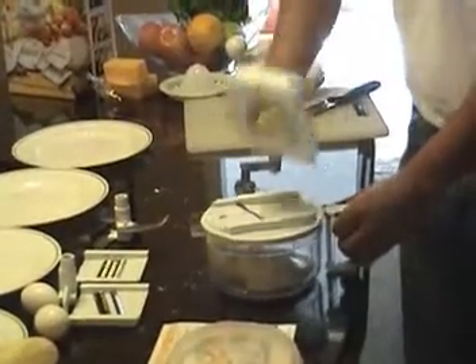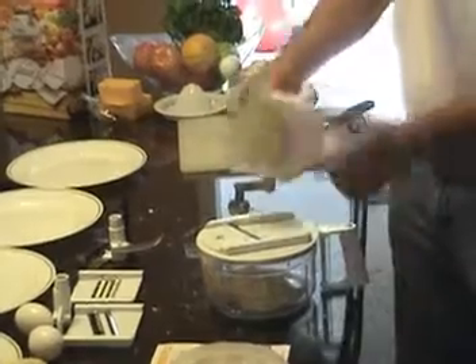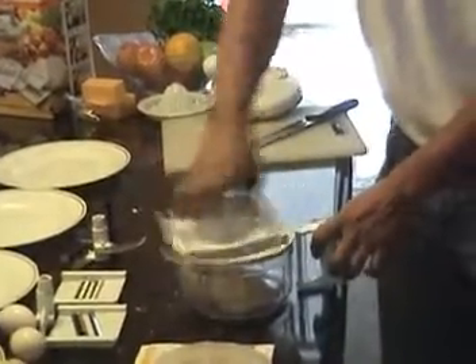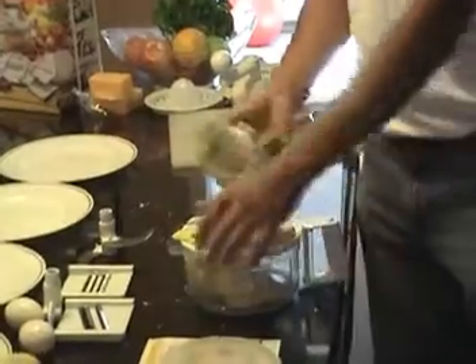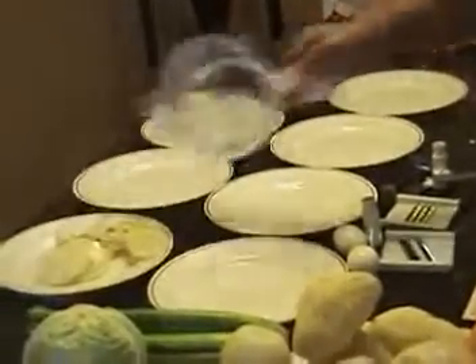When you cut like this, you cannot cut anymore — see that? Push this one into the gap and you get the rest of the potato coming out like this. Good. You get the rest of the potato coming out — watch here. It's good for scallop potato, home-fried potato, or potato chips — it's ready to serve.